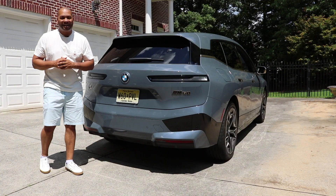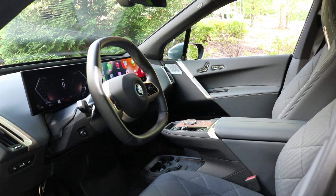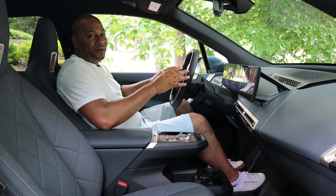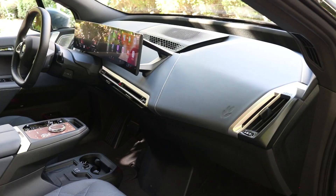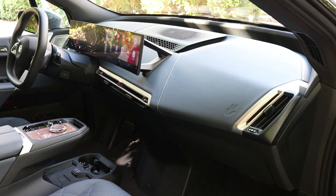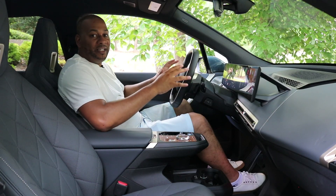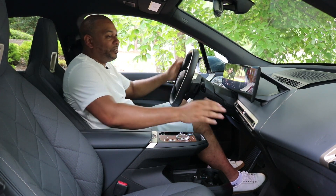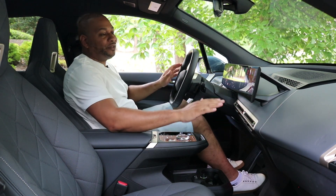Let's go ahead and check out this vehicle's interior. This is where the iX truly starts to separate itself from the rest of the EV SUVs on the market. The fit, finish, trim, materials, and build quality — all the stuff we love from BMW incorporated into this EV — really gives it a flagship sense of feel.